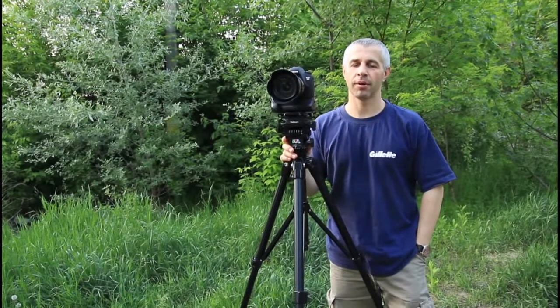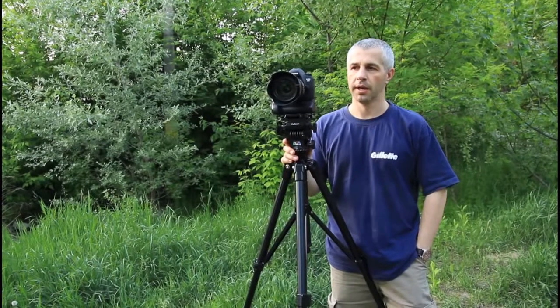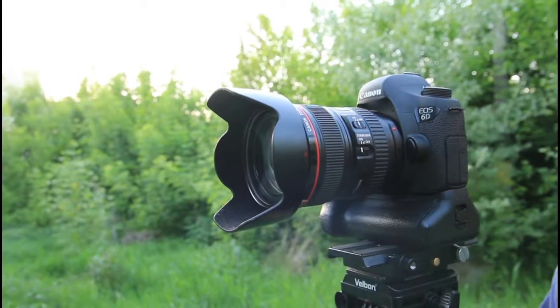Hello to everybody. I'm going to share my experience using my Canon 6D — and it's a bad experience during video recording when the camera loses power.